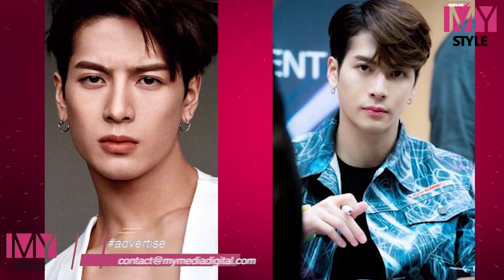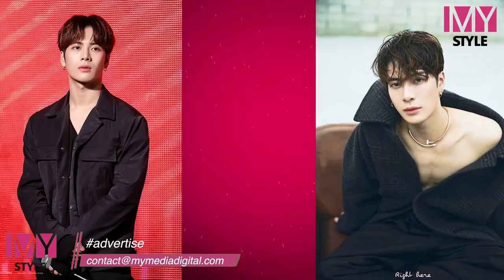Let me show you a little bit. I'll show you how to make this recipe. So, let's get started.